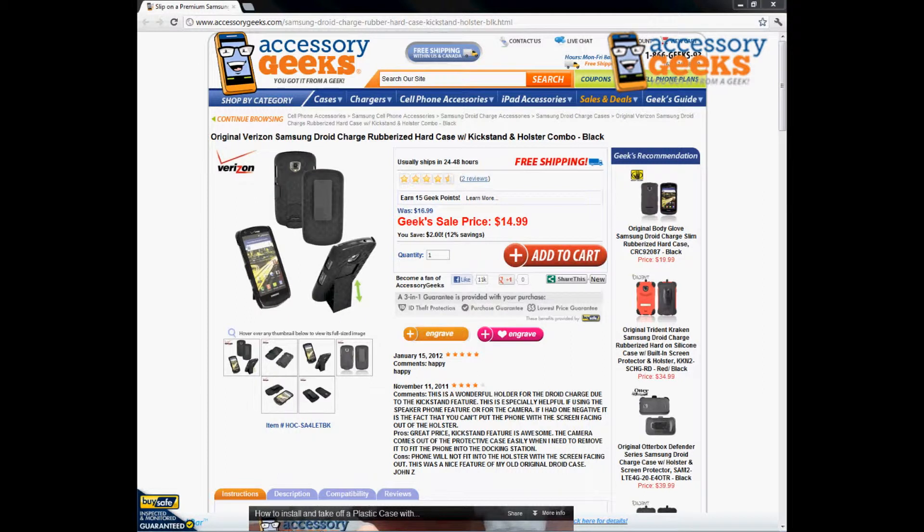Hey, what's up guys, it's JayChunGeek here with accessorygeeks.com, and today I'm going to be doing a product review for the original Verizon Samsung Droid Charge rubberized hard case with kickstand and holster combo in black.